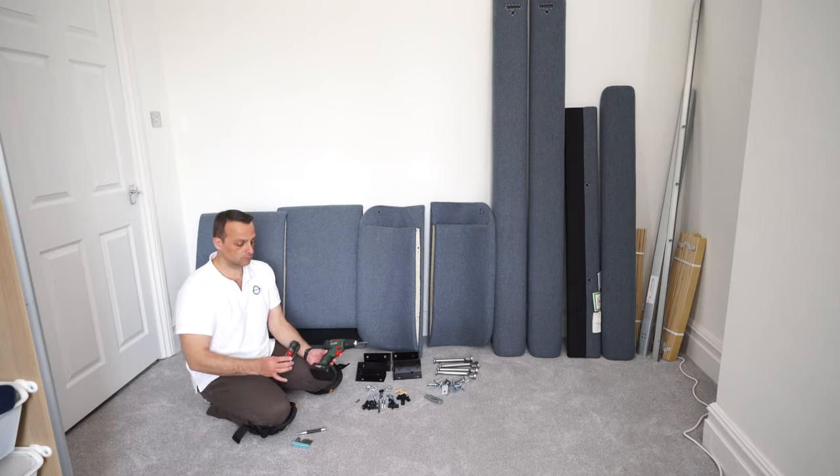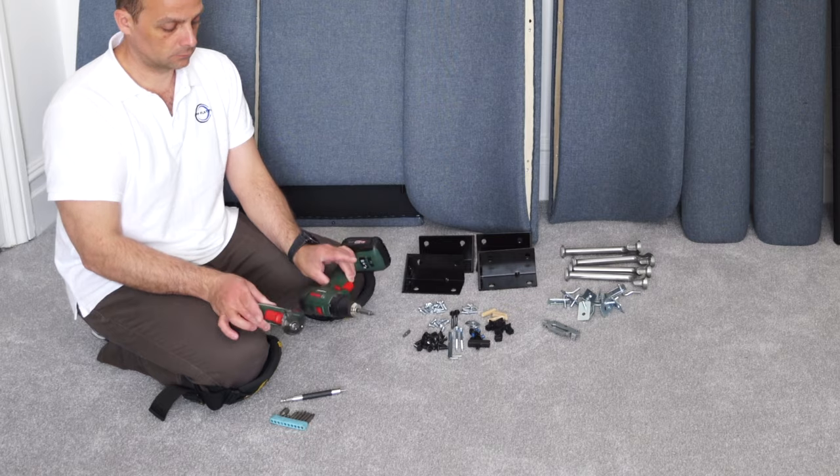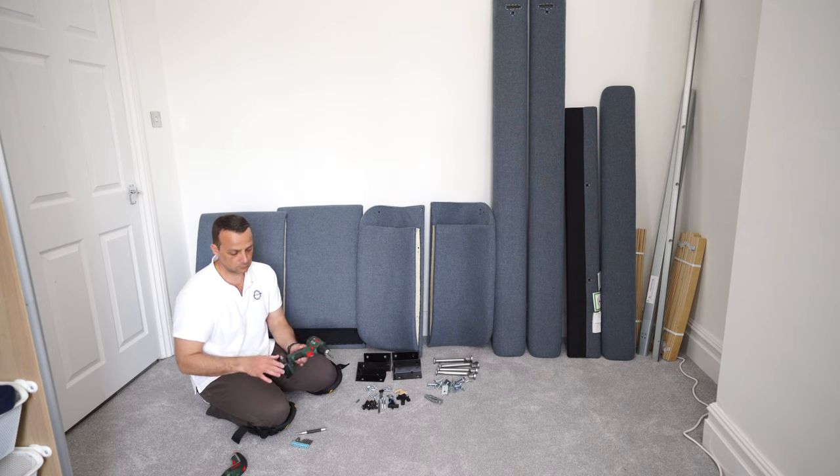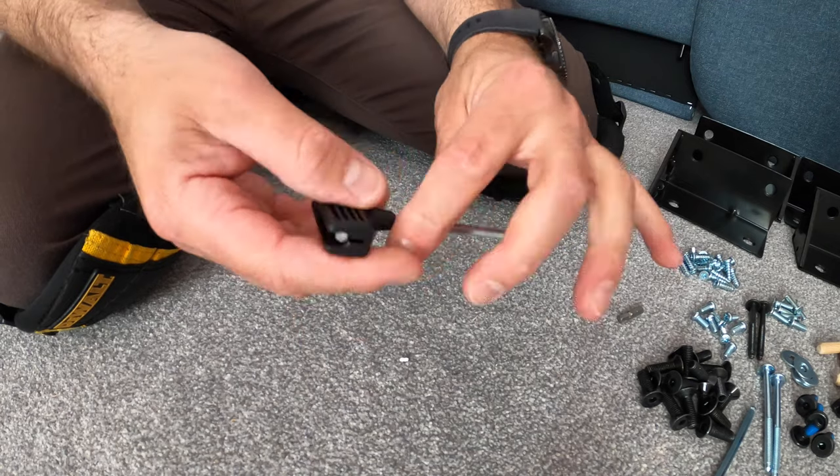Useful tools: I'm using two electric screwdrivers here — one bigger one with adjustable torque and one smaller one. If you'd like to see what I'm using, all the links for the tools are in the description. In the box you're also going to get an included allen key.